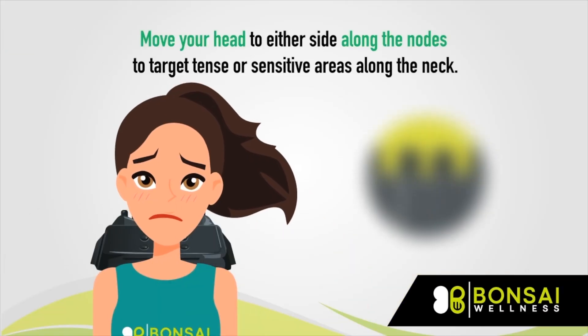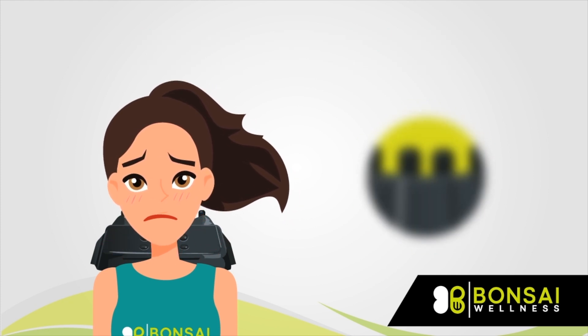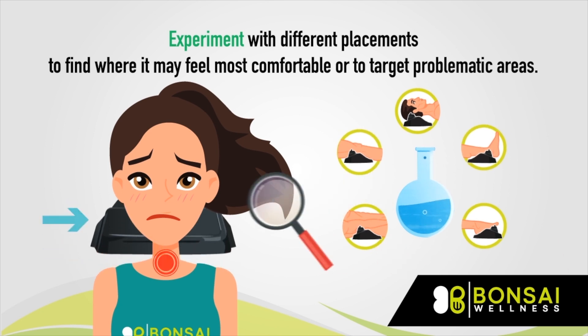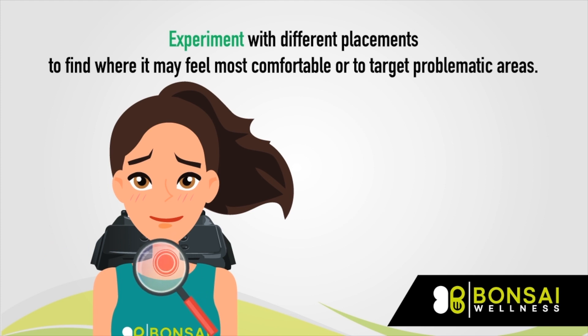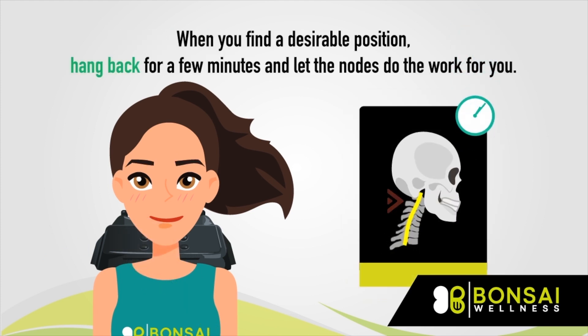Move your head to either side along the nodes to target tense or sensitive areas along the neck. Experiment with different placements to find where it may feel most comfortable or to target problematic areas. When you find a desirable position, hang back for a few minutes and let the nodes do the work for you.